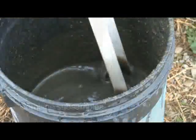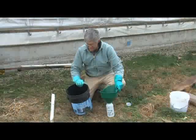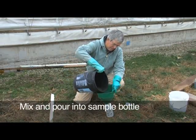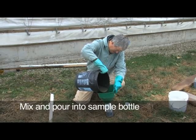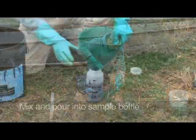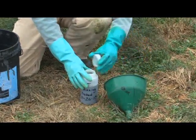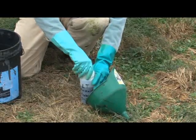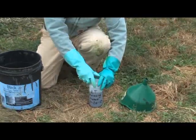After samples are collected, stir or swirl the bucket to mix the sub-samples. Using the funnel, pour the mixed sample into the labeled bottle until the bottle is about three-fourths full. The sample may be frozen before sending to the lab, so the extra space is needed for expansion. The sample should be frozen immediately and shipped frozen on a Monday or Tuesday, so it arrives at the lab during the week and not during the weekend.